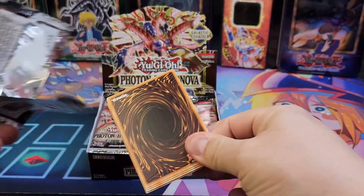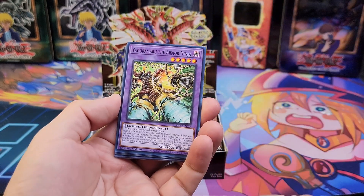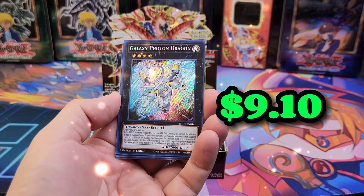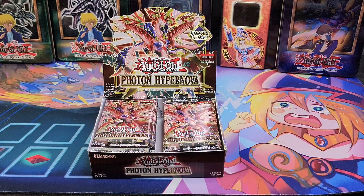A lot of people told me that their case was mappable — some boxes were. So now I'm thinking it could depend on where the packs or the boxes are manufactured. That's what I'm thinking.